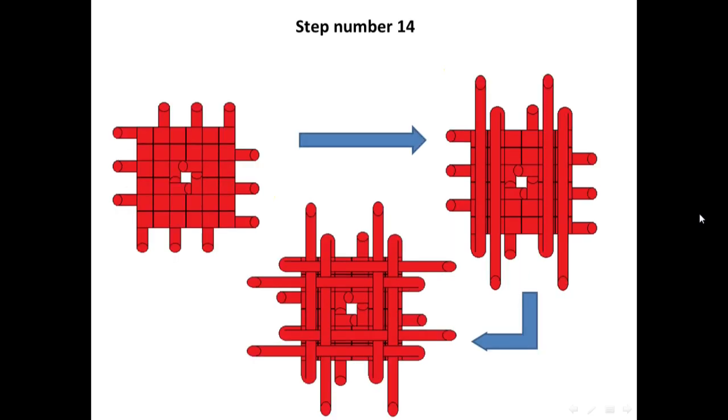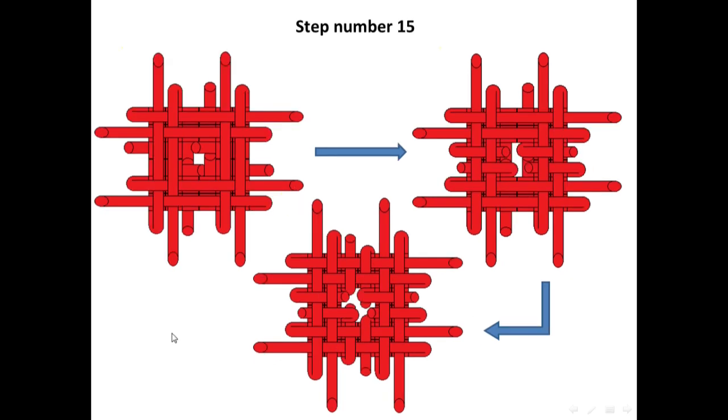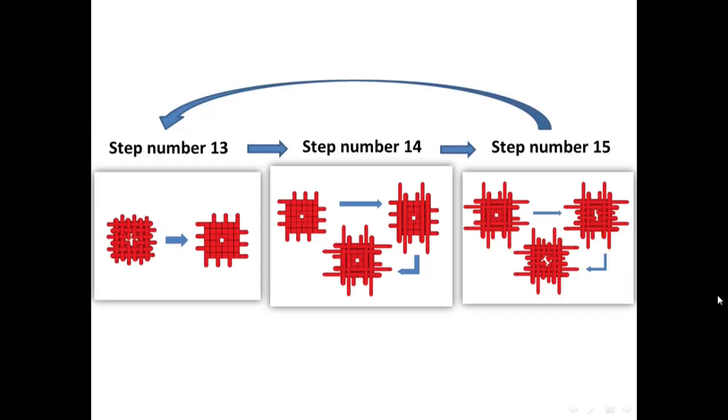And for a second stitch, I'm going to take these four strings and weave with these four strings. And then, I'm going to weave the rest as I showed here. And from now on, it will repeat itself.